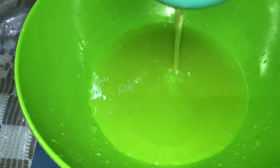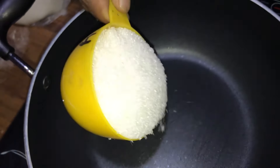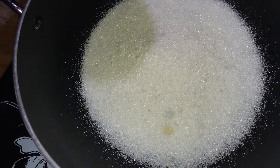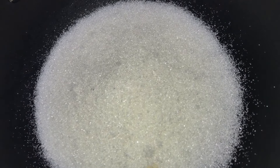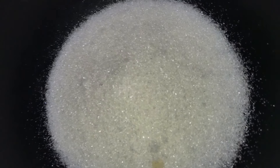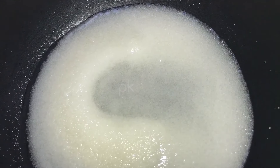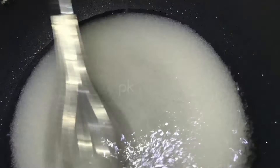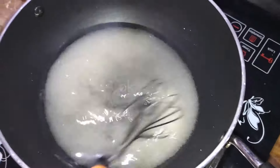We have a jelly with 1 cup of water. This is the extra one. We have 1 cup of water. We have 2-4 grams of water.